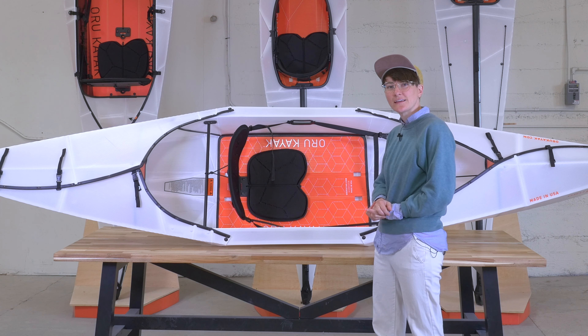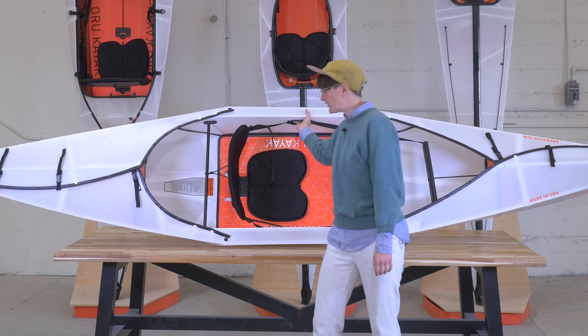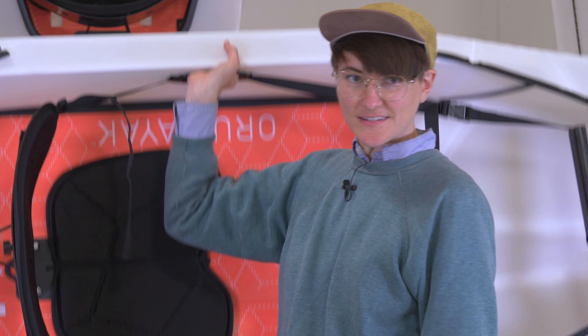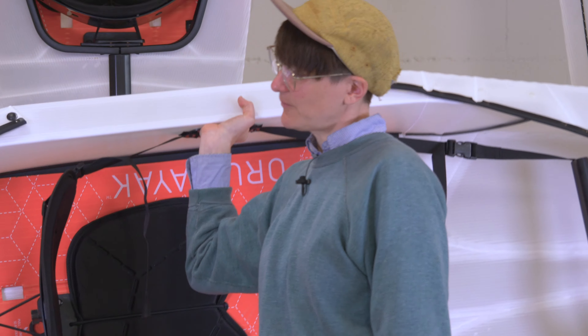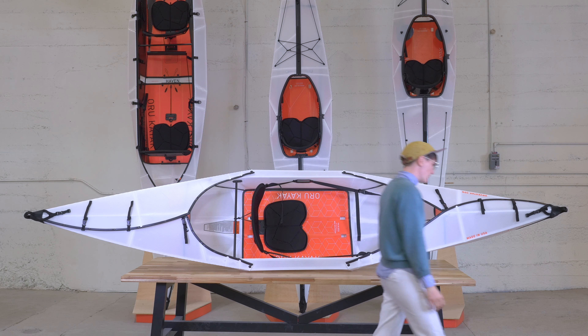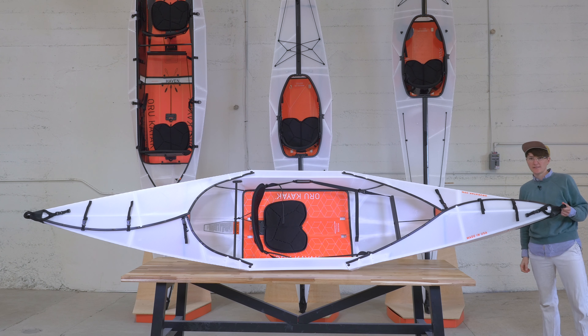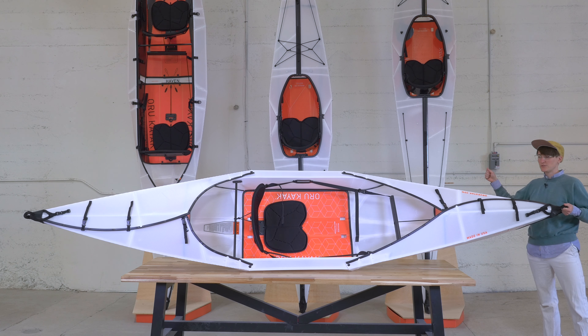We have several built-in handles on our kayaks. You'll see one here — this is really great if you need to pick it up and take it with you. And then we also have on our fairings here, front and back handles. If you're kayaking with another person, I find it really easy to walk down to the water with two kayaks, one person on the front, one person on the back.